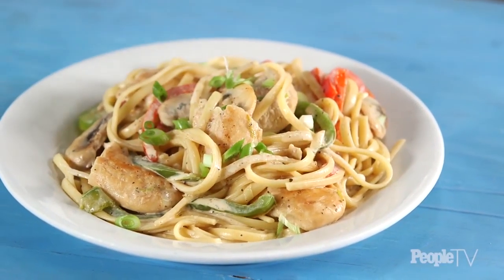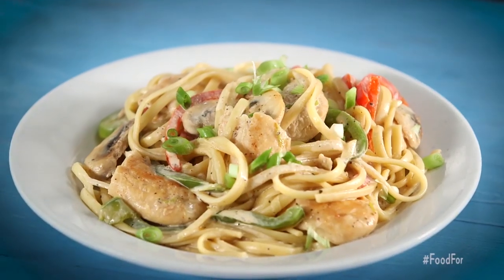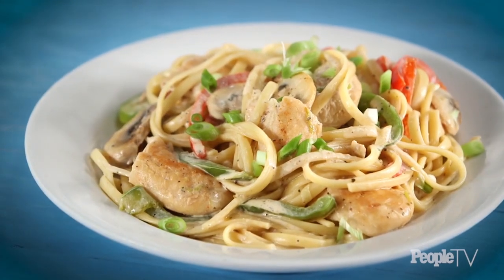Garnish and serve immediately. This pasta is so great because it has a ton of big flavors going on — you have the garlic powder, the lemon pepper, and you're getting your veggies in with your bell peppers and your mushrooms, and all of it comes together in this really creamy sauce.